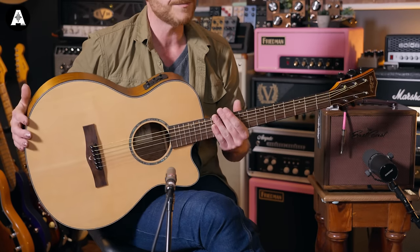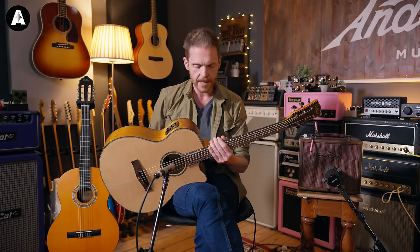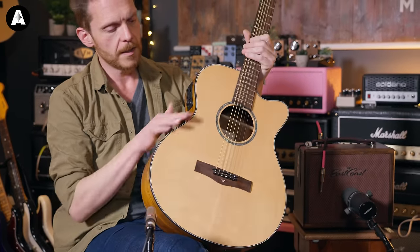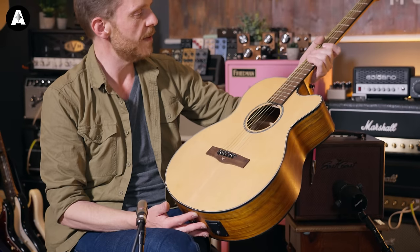You don't have to keep it in a case with a humidifier all the time — put it out on the wall or something — but just keep an eye on it and make sure it's not getting too dry or too wet. We've already spoken about the different body sizes and shapes. On a secondhand guitar, you might want to check things like the binding — where the edges of the guitar meet — as sometimes that can be a bit flaky, though generally it's okay.